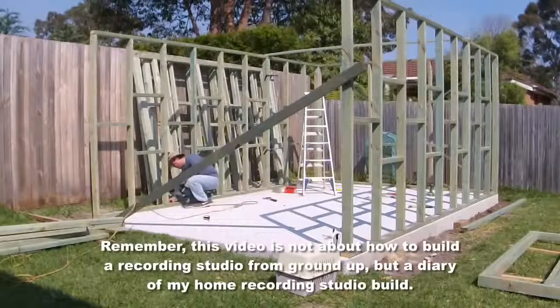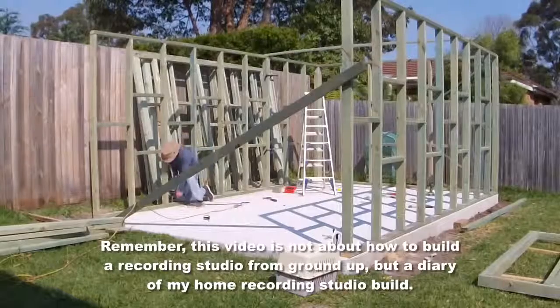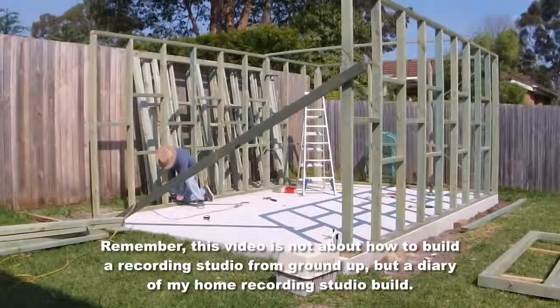In my last video, you would have seen me complete all of the external as well as the internal wall frames.